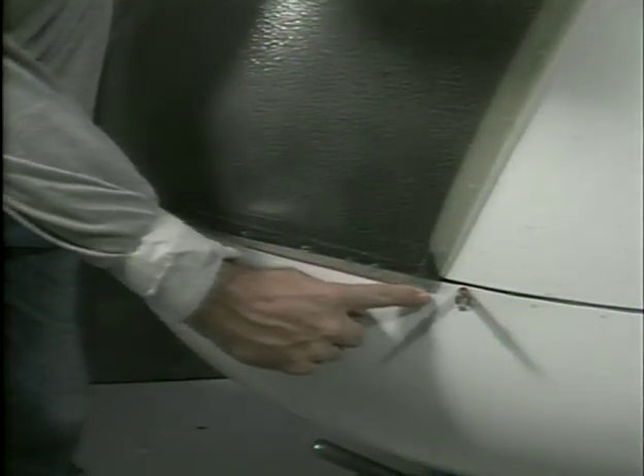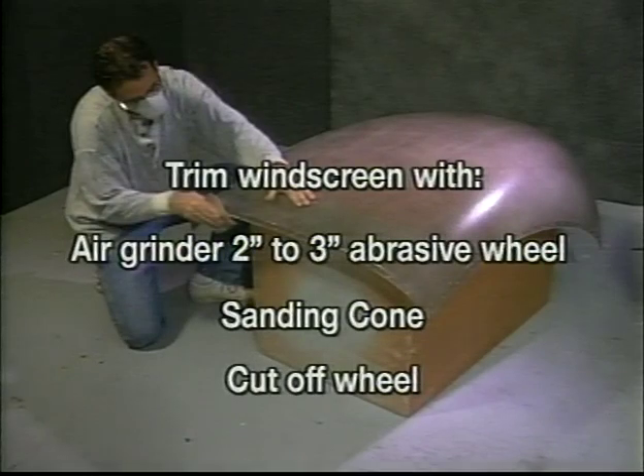If your windscreen fits incorrectly on the lower passenger or pilot side, it may be trimmed for a better fit. Mask the area to be trimmed with masking tape. Remove the windscreen to trim off any excess. An air grinder with a 2 to 3-inch abrasive wheel, a sanding cone, or a cut-off wheel works well for this.